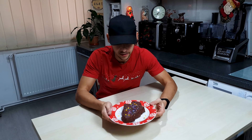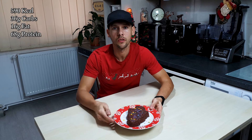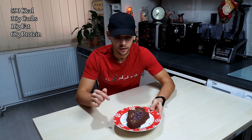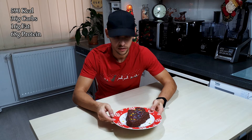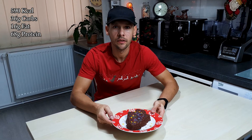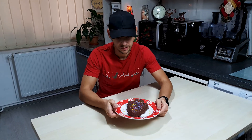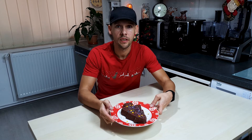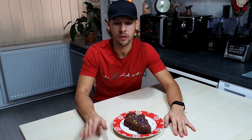And that is a Christmas cake. That looks delicious guys — it even smells great. The macros for this whole thing are 590 calories, 36 grams of carbs, 16 grams of fat and 68 grams of protein. This has 270 grams — it's a lot to eat in a whole sitting. So you know I like to compare my low calorie recipes to the real deal, to the store-bought cake.